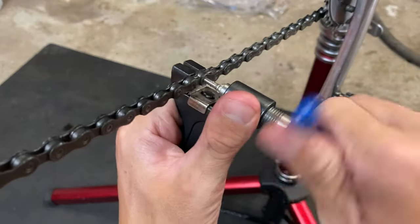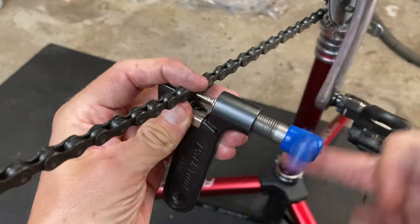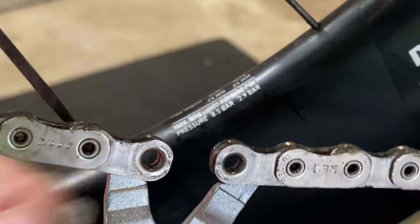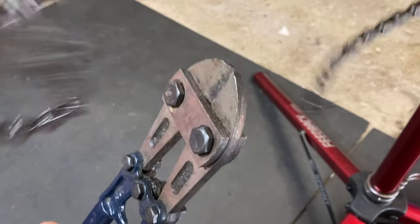To remove your old bike chain, use your chain breaker tool and push out a pin from the chain. You can choose any pin for this and slowly release your tool when done. If your chain has a quick link, you can use a quick link tool to break the chain instead, which is faster and easier. If you don't have either of these tools, you can just use bolt cutters to cut off the old chain.